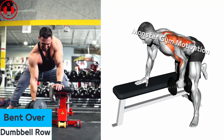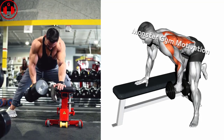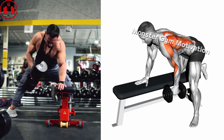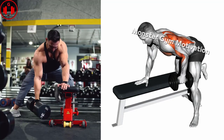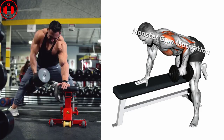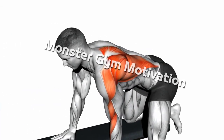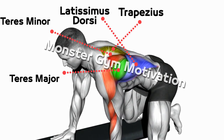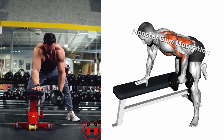Bend Over Dumbbell Row. Assume a standing position while holding a dumbbell in each hand with a neutral grip. Hinge forward until your torso is roughly parallel with the floor or slightly above, and then begin the movement by driving the elbows behind the body while retracting the shoulder blades. Pull the dumbbells towards your body until the elbows are at or just past the midline, and then slowly lower the dumbbells back to the starting position under control.